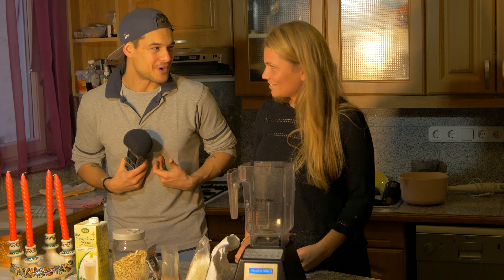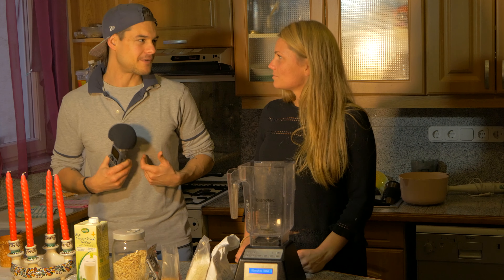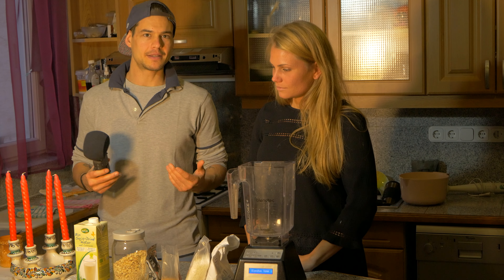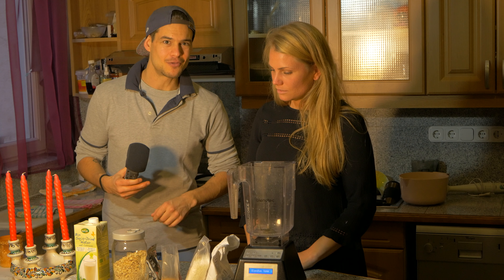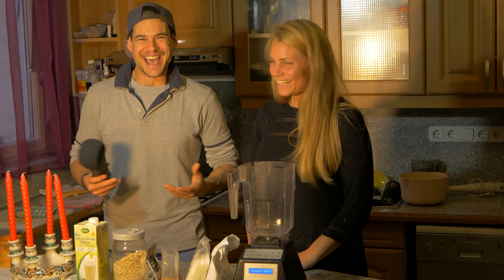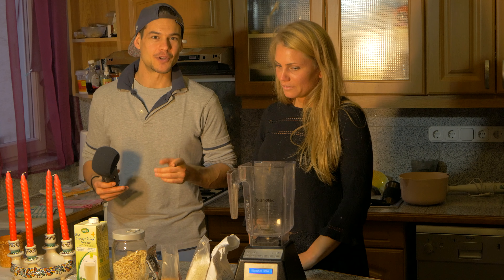Is it good for breakfast? I don't eat any breakfast because I believe in intermittent fasting — I actually do the warrior diet. If you've never heard about that, please check the link below. It's one of my favorite diets.